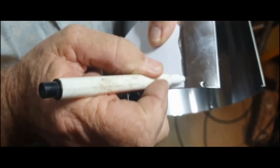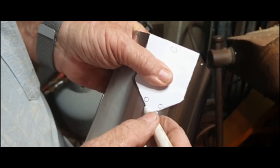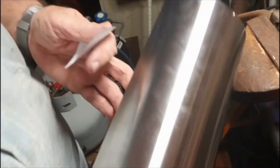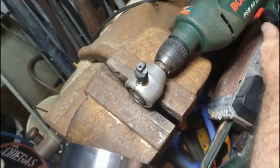Douglas actually went and got a piece of curved metal. It was actually a polar brush holder which had the right bend and curvature in it. We marked out the size of the shield we wanted on this curved piece of metal. To cut out the shield, we used a nibbler to cut into the metal.